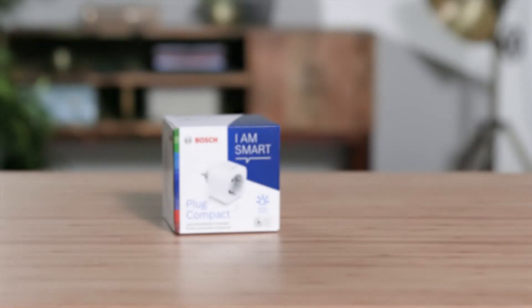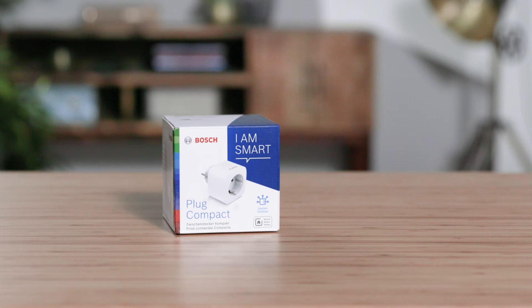Welcome. In the next few minutes, we will show you how easy it is to connect your Bosch SmartHome plug compact to your Bosch SmartHome system. The Bosch SmartHome plug connects your electrical devices to the Bosch SmartHome system and provides additional functions.